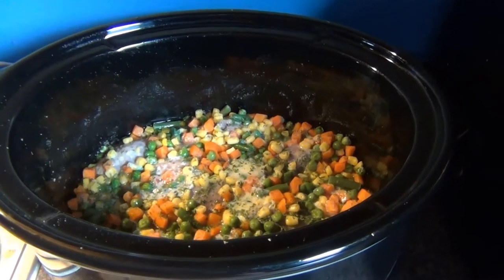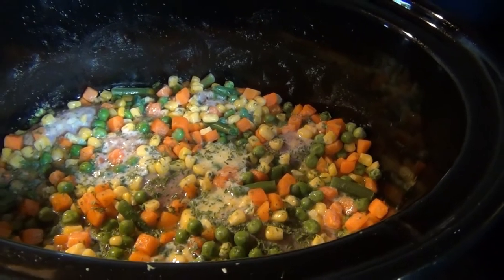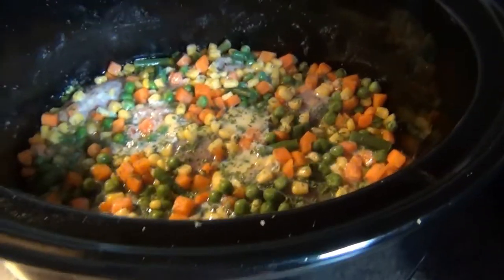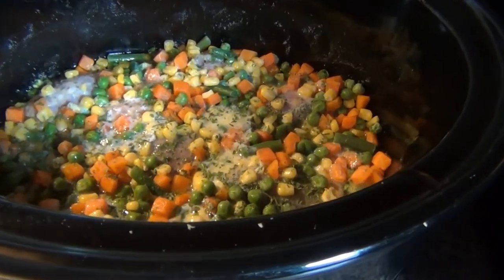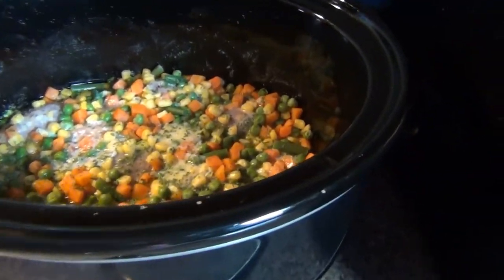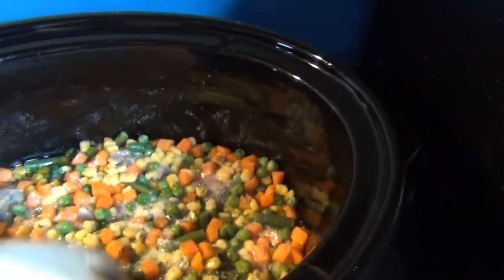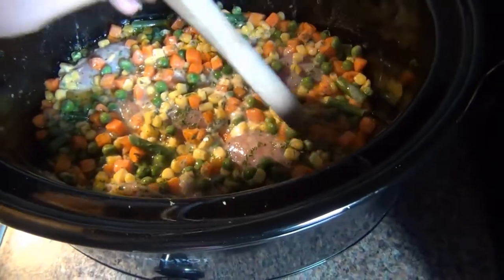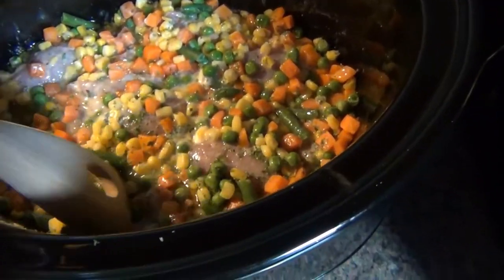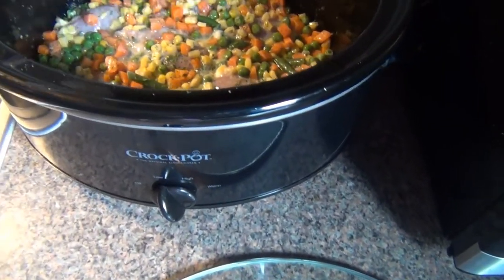I lost some footage, but this has been on for a little over an hour already. I put in the extra half a stick of butter. You're going to let it cook for about four to four and a half hours on low. I kind of pushed the vegetables down into the meat a little bit. Everything looks like it's coming along good — it smells good, and it's not even halfway done.